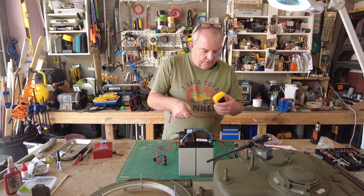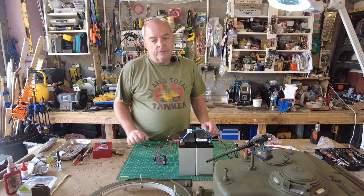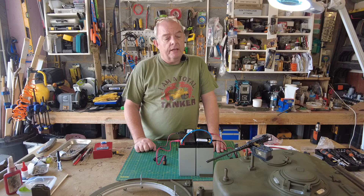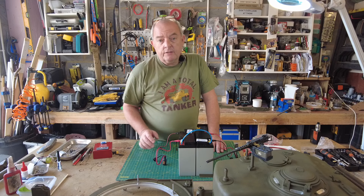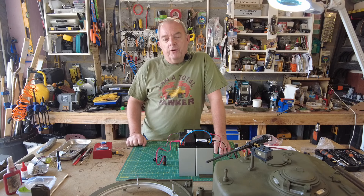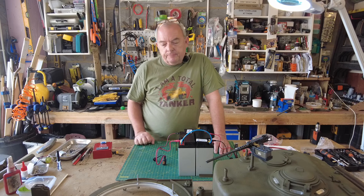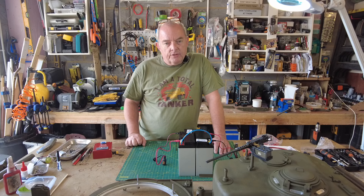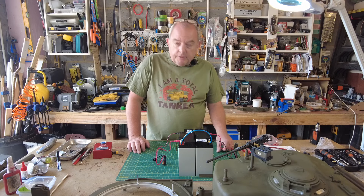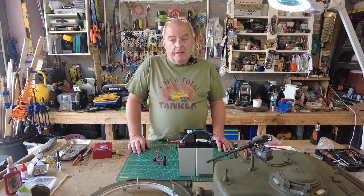I'm going to set everything up and do a bench test. I've taken all the elements of the tank off so I can get to the drive motors. I'm just doing a bench test today, but I will put the gun elevator in and probably the turret rotation device as well. I still don't have my smoke, recoil, or sound packs yet, but those elements are easy to add later. I've already bound my receiver and radio set, which was reasonably straightforward.